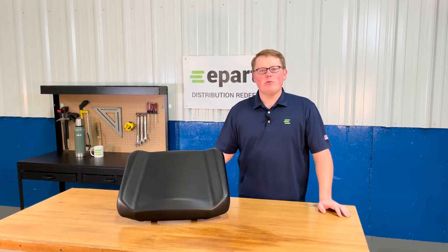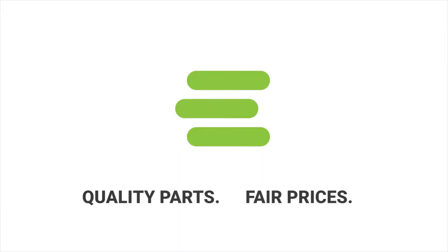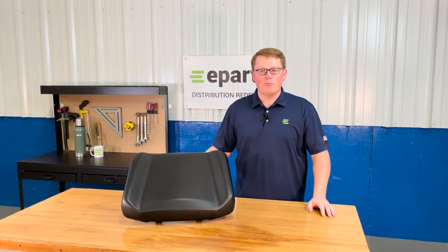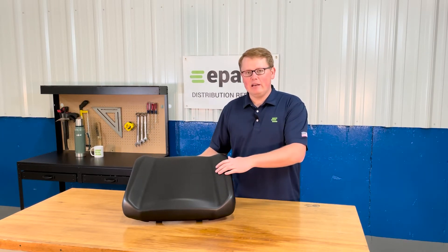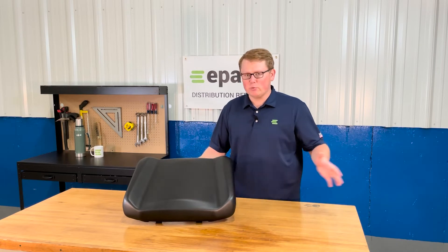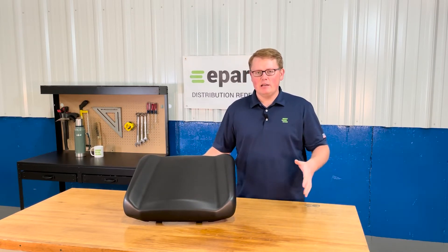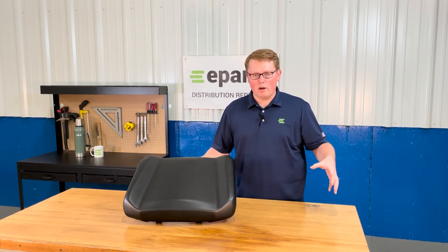Hi, this is Brandon with eParts and today we're reviewing part number E-2684-966-070. This is a direct fit seat fitting a variety of different Polaris Ranger models. This would be the driver's seat bottom — the 40% side of the configuration where the Ranger has a 40% side and a 60% side. We do also carry the 60% side as well.